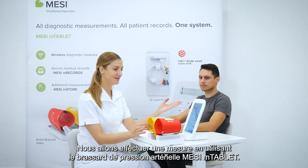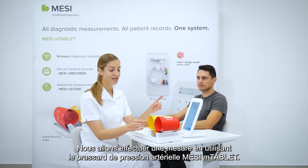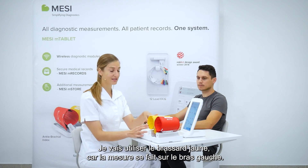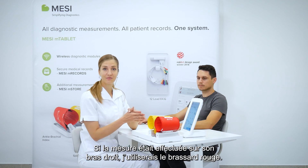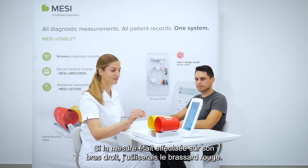We will be performing a measurement using the MESI mTABLET blood pressure cuff. Today I will be using the yellow cuff because I am performing the measurement on a patient's left arm. If I would be performing the measurement on his right arm, I would be using the red cuff.